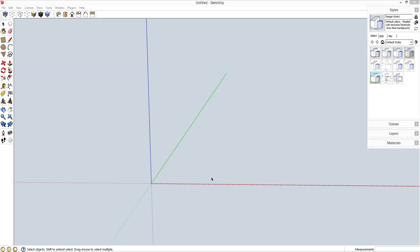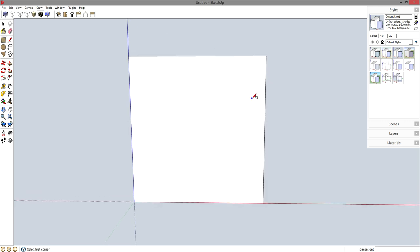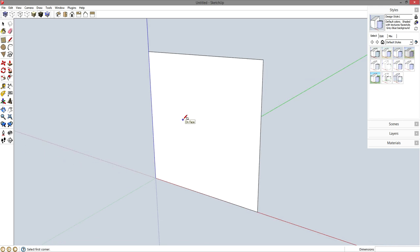Let's make some blast gates real quick. R for rectangle from the origin, let's go up 6 comma 6 enter. That's a 6 inch by 6 inch piece of 3/8 inch plywood.